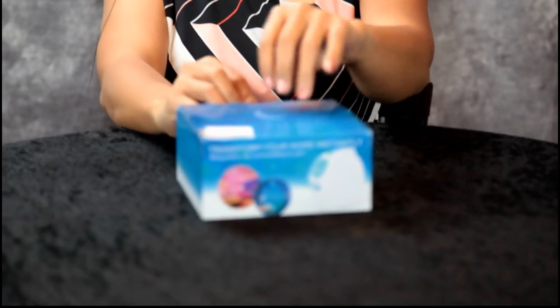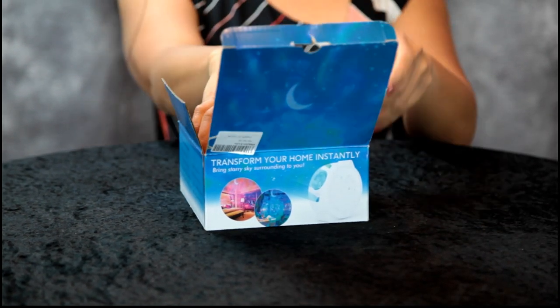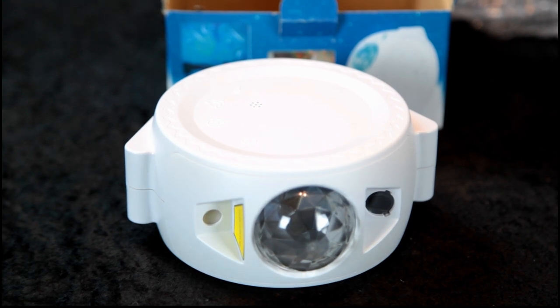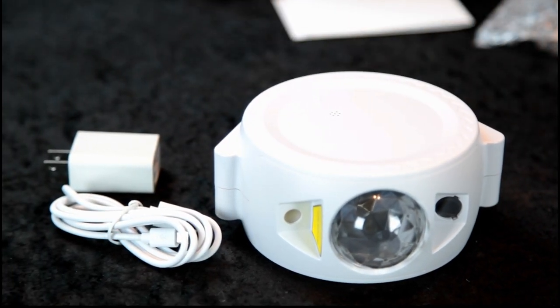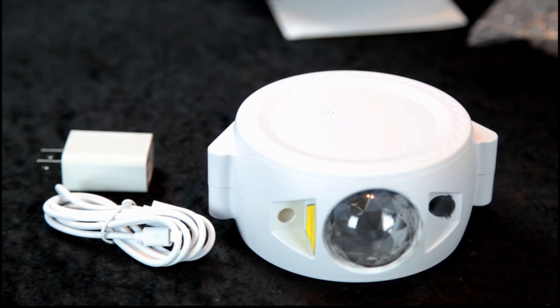Hey guys, another great product review — it's a star projector for kids. Let's open the box. Okay, there it is, a star projector, that's cool. And they have a USB charger for power. It says please charge it before first use.